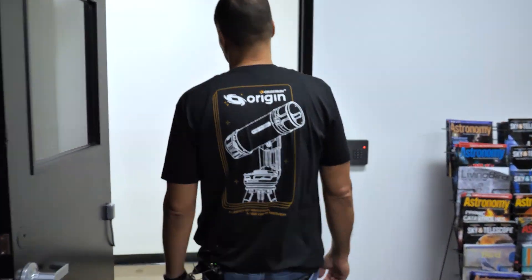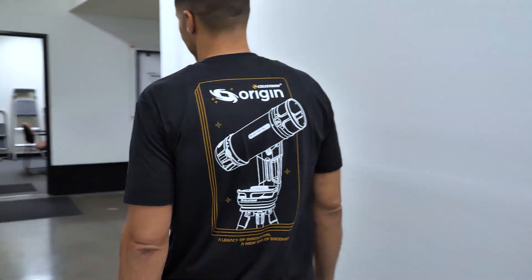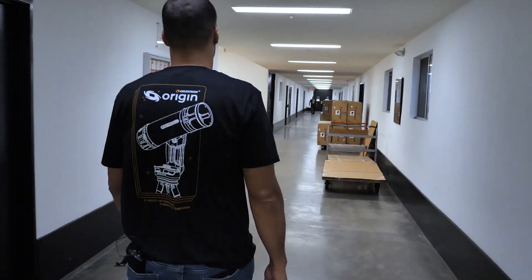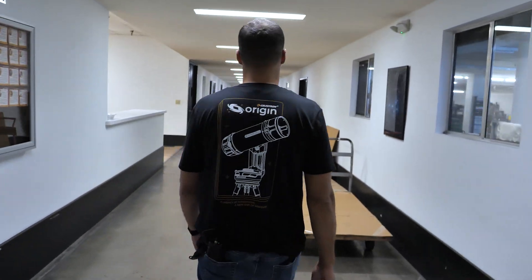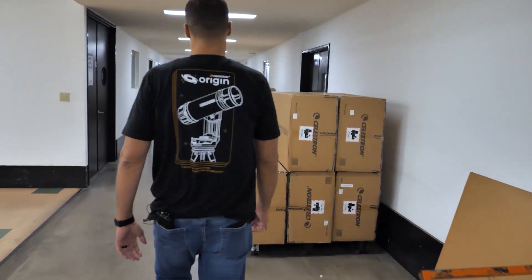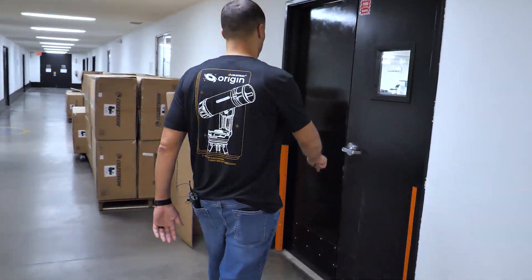I've been at Celestron since my early 20s — kind of grew up here. I worked in manufacturing, I've worked in quality assurance, then I moved into supervision, and I've just worked my way through the management chain over the years.